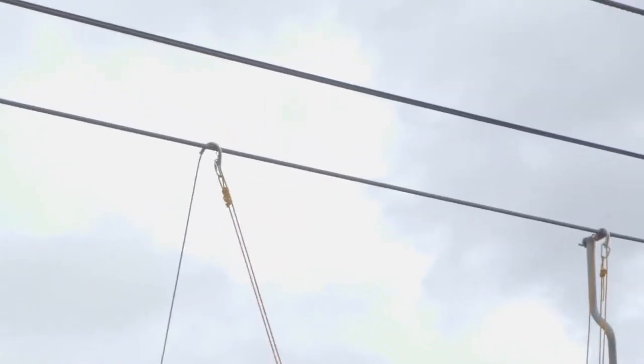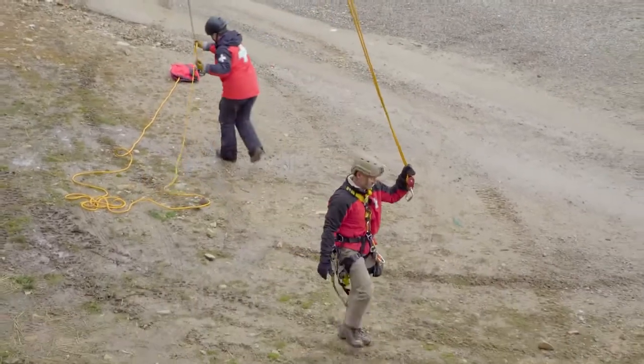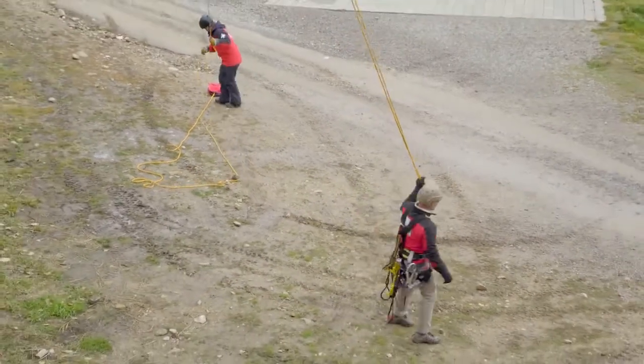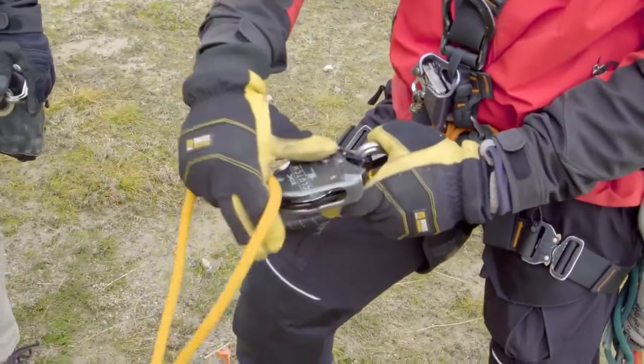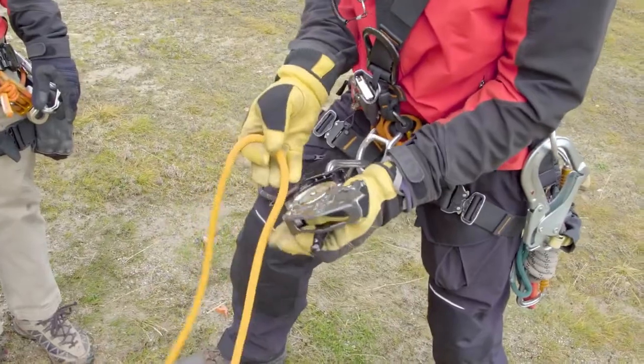In this rescue scenario, we are using two independent rope systems for redundancy and two patrollers to lower the chair occupant. Per the NSAA aerial evac guidelines, rescue eights and other non-auto locking descenders should not be used for rescue.